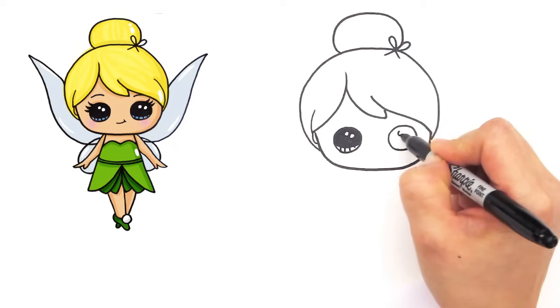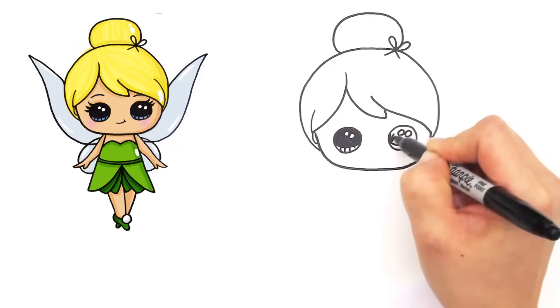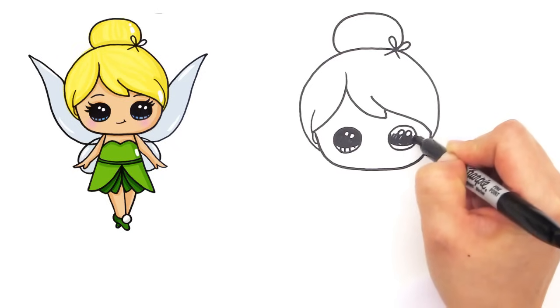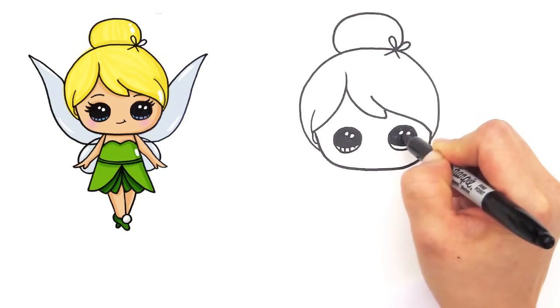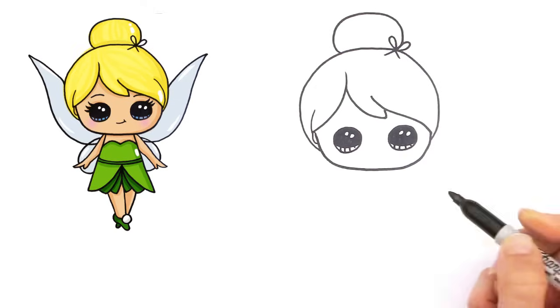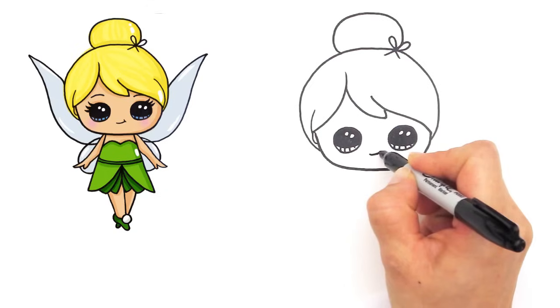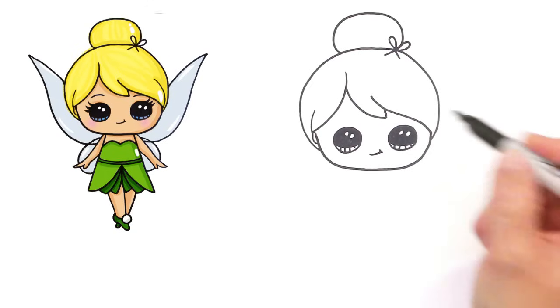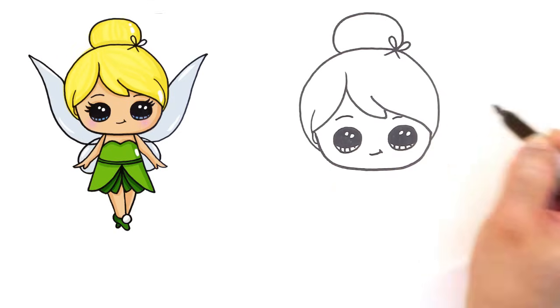Do the same thing with the other side: two circles, a curved line, and shade in the top. And the lines at the bottom. And let's give her a cute little smile. And just soft eyebrows like that.